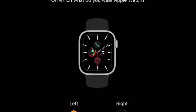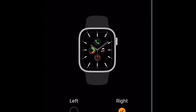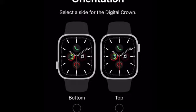It says 'Wrist preference — on which wrist do you wear Apple Watch?' You can actually choose left or right. I'm going to choose right because I actually have the old Apple Watch on the right, so we're going to move that and put it somewhere safe. Then it asks 'Digital Crown orientation — select the side for the digital crown.' This one's the bottom and this one's the top, so we're going to select top. Continue.